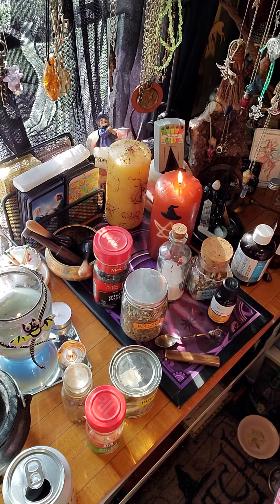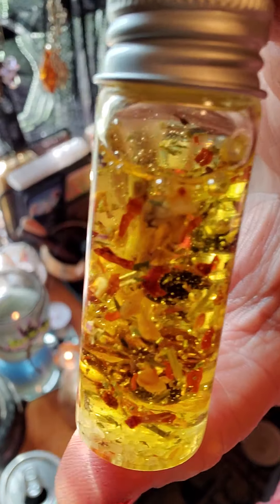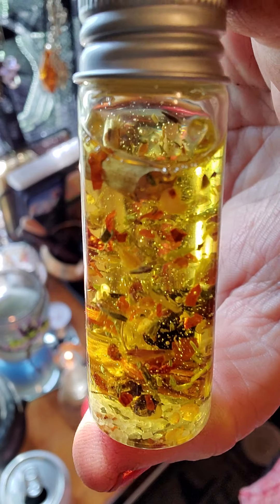Hey y'all, it's me Trish. I gotta show y'all some. Look at that. Isn't that pretty? That is uncrossing oil.